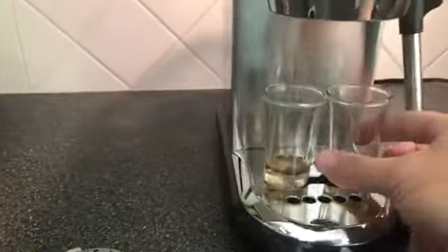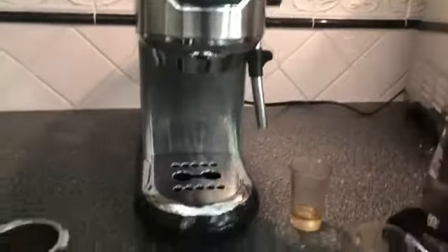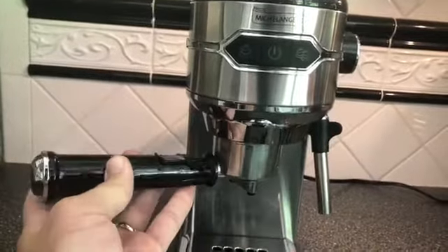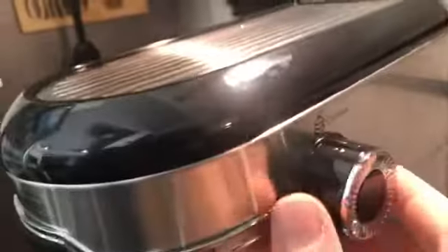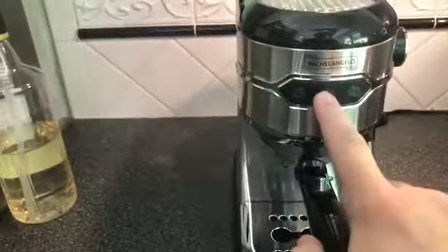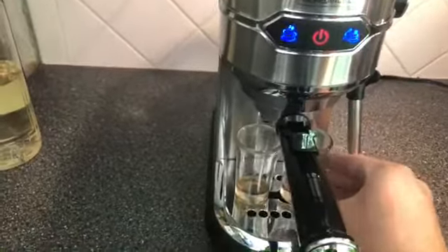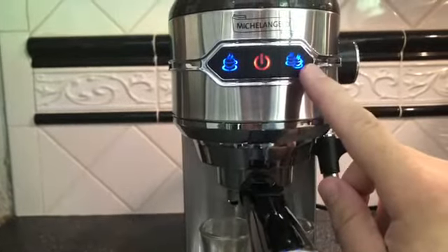When you're ready to use it, let's make one together. I've already ground my beans, put them in my portafilter, and tamped it. Now I'll put this on — it slides up and snaps in, then you keep going and lock it in. I have the side set to the coffee setting and I'm going to press the power button.